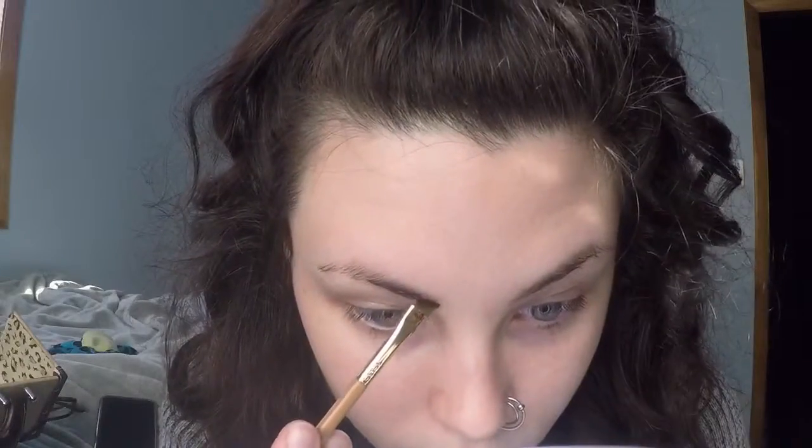Hey guys, I have this soft glittery eyeliner look today, but I'm also going to be showing you some of my new Morphe brushes, so I'll be going in a little bit of depth with this.